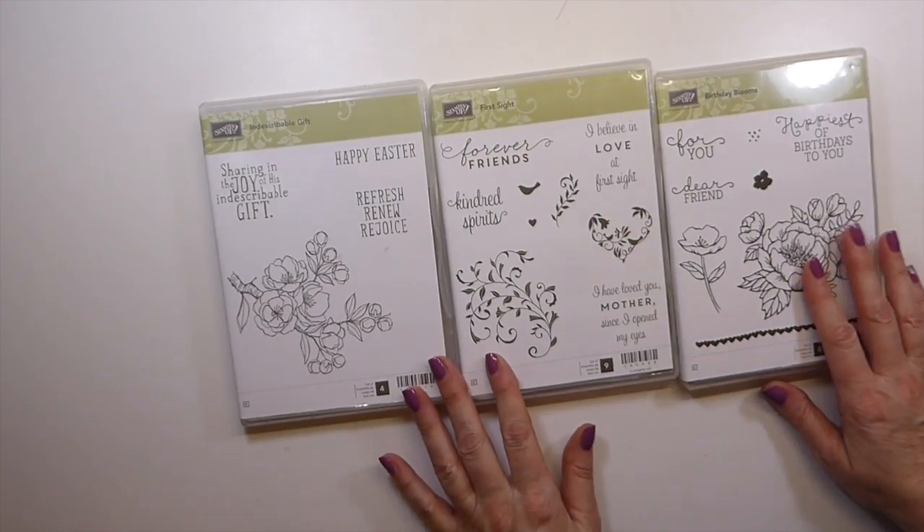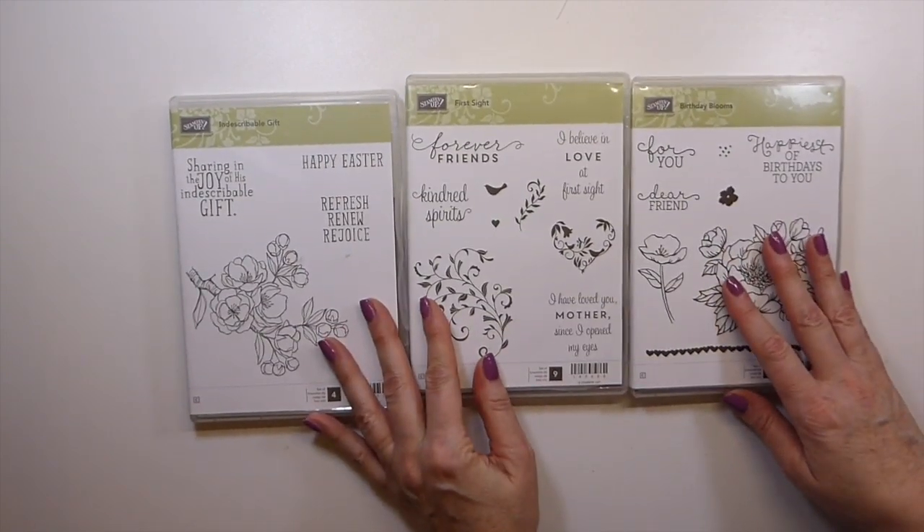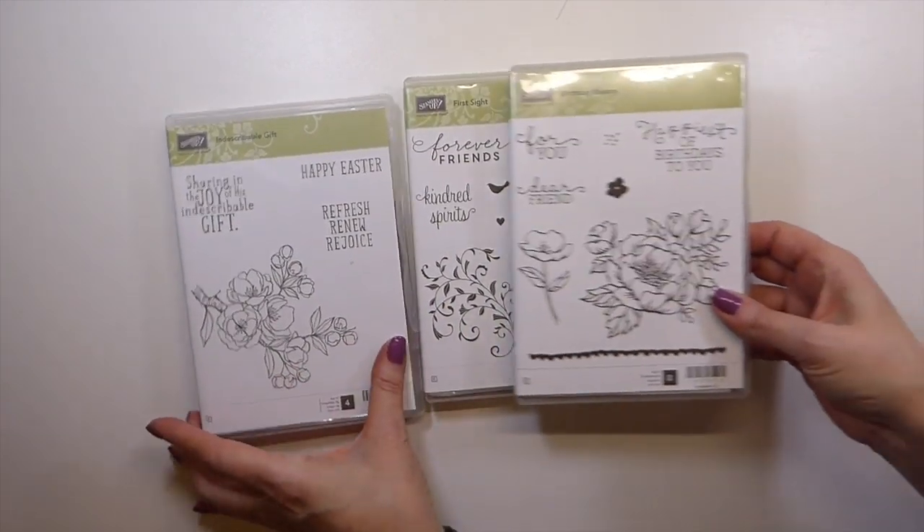So I've got these three — they're the Klingon stamps from Stampin' Up! All of these I know are retired now.